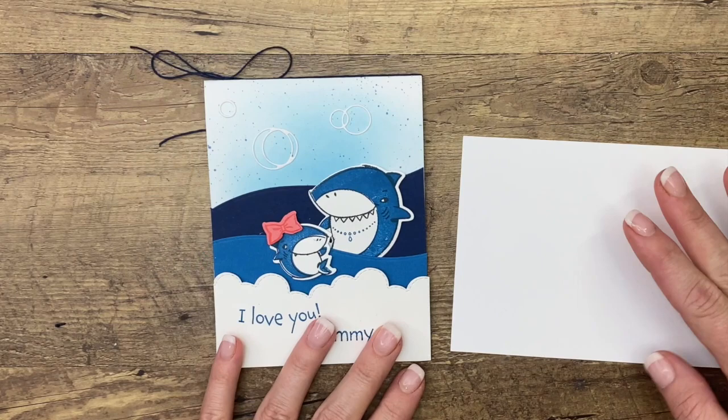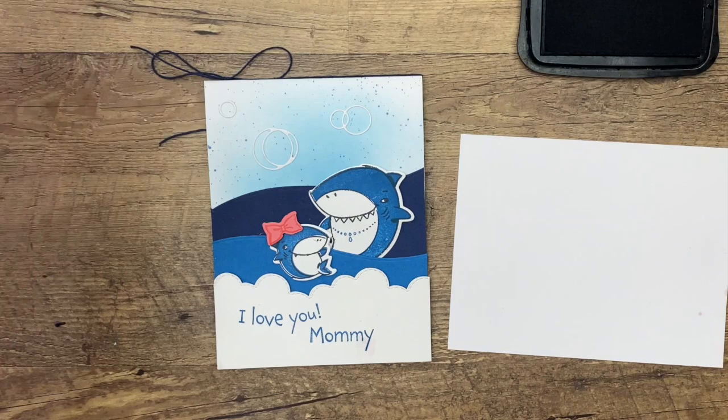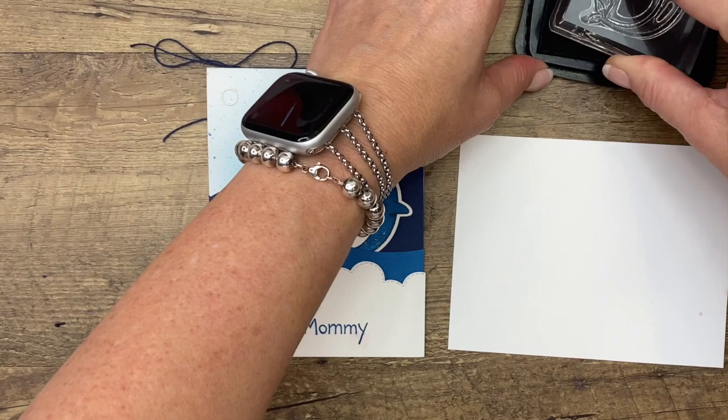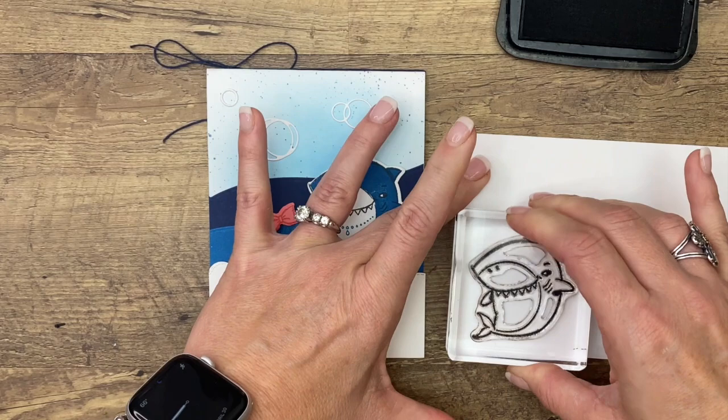We're going to do lots of cutting, lots of stamping. Let's stamp our little sharks first. I used the sentiment 'I love you mommy' — Mother's Day is coming up. I thought this would be a good card for somebody to give their mom — maybe a grandchild, a neighbor, friend, or cousin — and then they could sign their little name inside. Wouldn't that be a cute little keepsake?